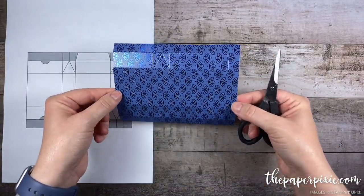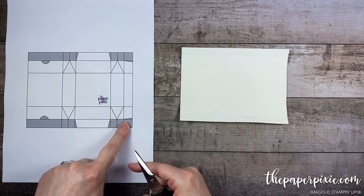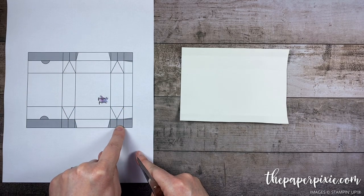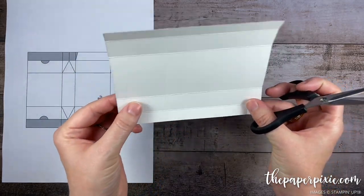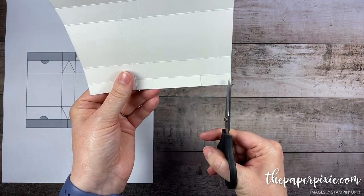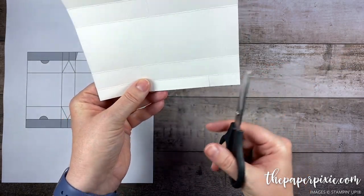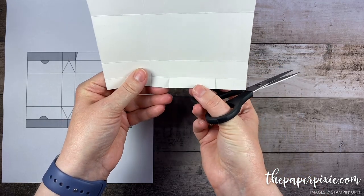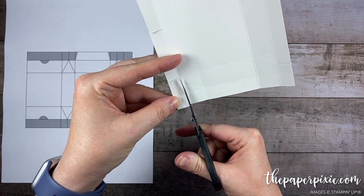Next I'm going to fold and burnish on all the straight score lines. Now we're going to start cutting away a couple of pieces. I'm flipping this over because it's easier for me to see the score lines this way. This longer two inch section that's closest to the half inch and the three-quarter inch — we are keeping that tab but removing everything else. The easiest way to do that is to cut on either side of that two inch section, cutting up the vertical score lines. I've come in two vertical score lines, cutting up to that first horizontal score line, and then in three vertical score lines cutting up to that first horizontal score line. This is the section we're going to keep.